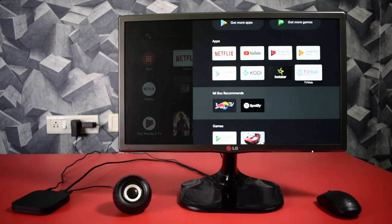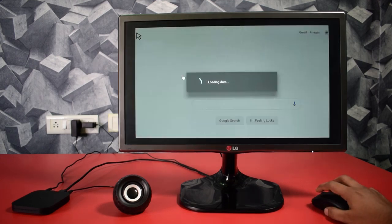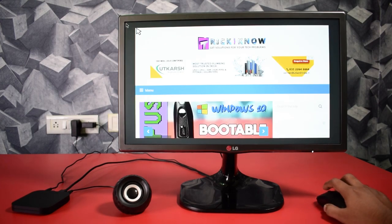There is also a web browser available to download from the Play Store. Here you can search on Google and read blogs.